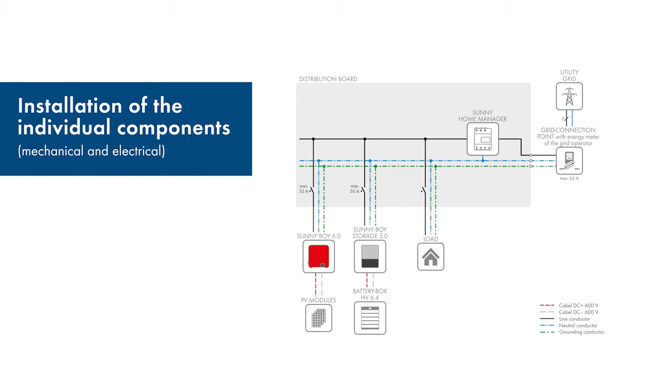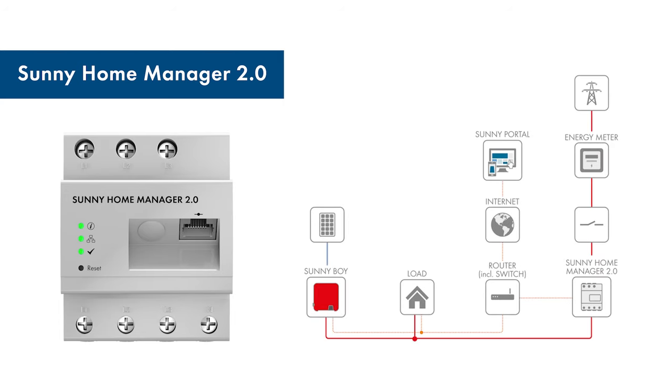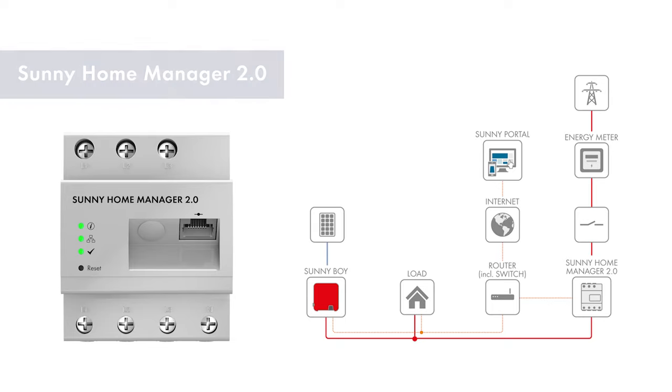Now we come to installing the individual components. This diagram shows the electric circuit. First, install the Home Manager 2.0. Be sure to install the device in the correct direction — always install the Home Manager behind the energy meter and the input fuse of your grid operator and before the main distribution board of your house. This way, you measure all the loads and generators in the household. The installation manual and the operating manual will give you a detailed description of how to install the Sunny Home Manager 2.0. You can find the manuals in the download area of the product page.